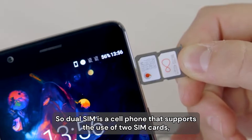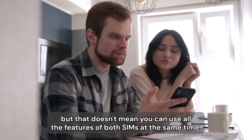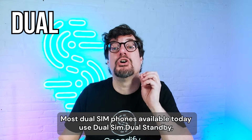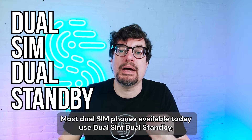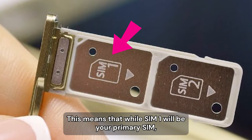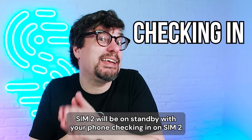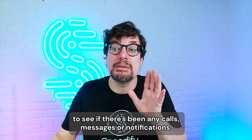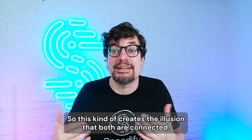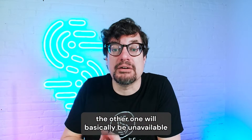Dual SIM is a cell phone that supports the use of two SIM cards, but that doesn't mean you can use all the features of both SIMs at the same time. Most dual SIM phones available today use dual SIM dual standby, or DSDS technology. This means that while SIM 1 will be your primary SIM active 95% of the time, SIM 2 will be on standby with your phone checking in on SIM 2 about 5% of the time to see if there's been any calls, messages, or notifications. This kind of creates the illusion that both are connected. So if one of the SIMs is in active use like a phone call, the other one will basically be unavailable.